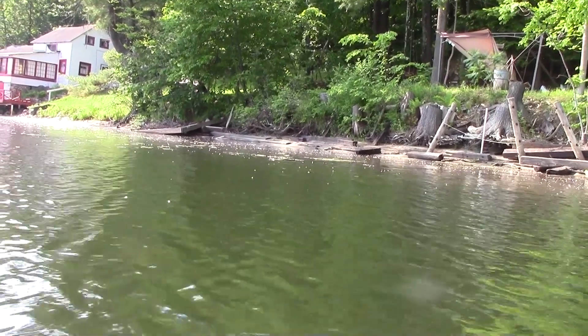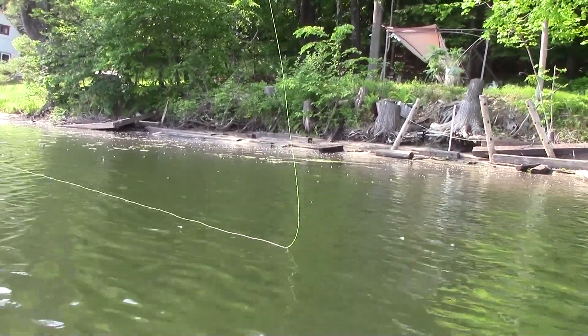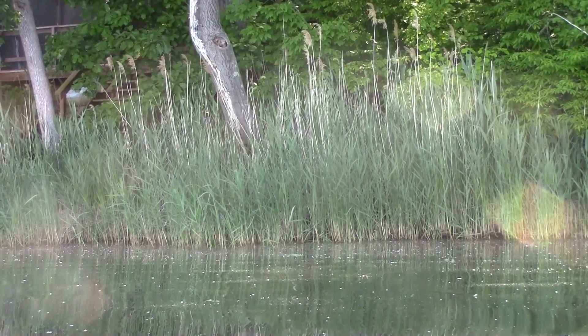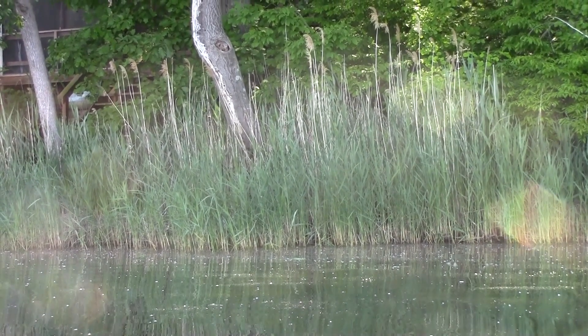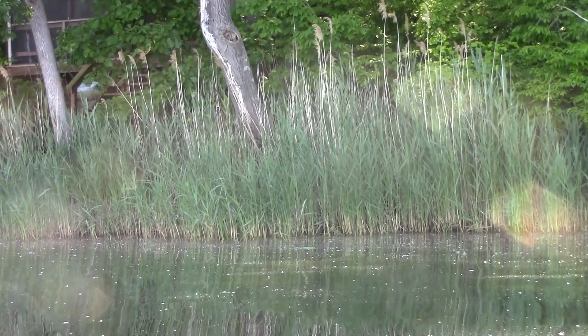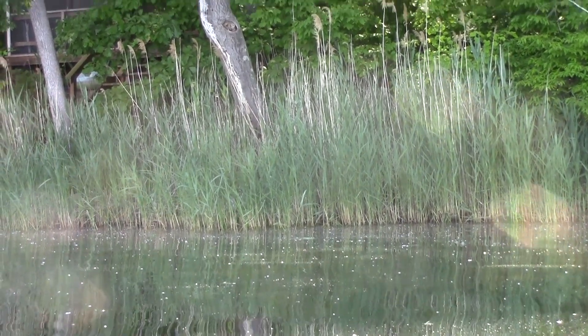My favorite way to fish this fly is up shallow — either just before the bass have spawned, or even when they're starting to stake out some beds. It's a slow presentation, and it works well in shallow cover where there's some sort of protection and the bass can stake out some territory. So this is my favorite way to fish this for largemouths.